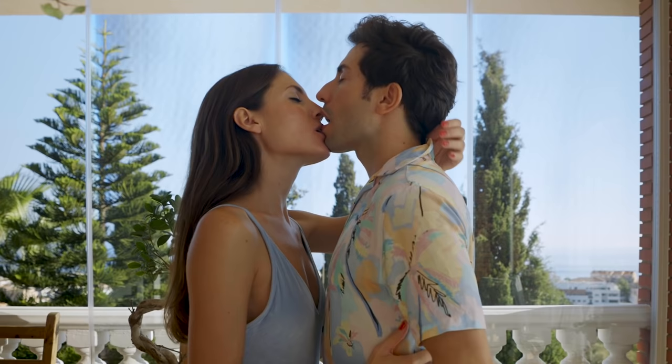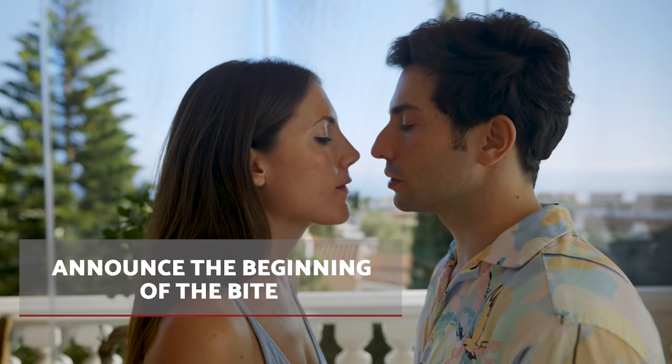Step 3. Announce the arrival of the bite by rubbing your teeth against the person's lips. If you think they are uncomfortable, this is a sign to change techniques.